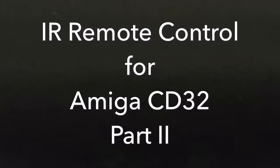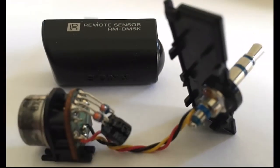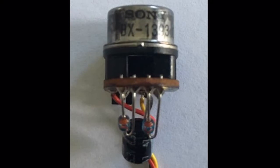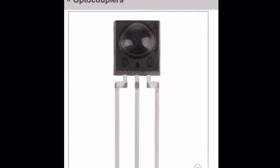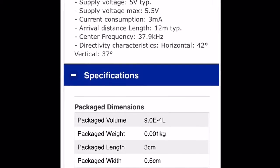Hi guys, this is part two of my infrared receiver project for the Commodore Amiga CD32. In the first video I had the project working with an infrared receiver from a Sony Discman, and I've decided to pull it apart because I replaced it with a stock unit — just making sure there was nothing special in it. This is a stock unit from Jaycar, a 3-pin infrared receiver module with an inbuilt demodulator.